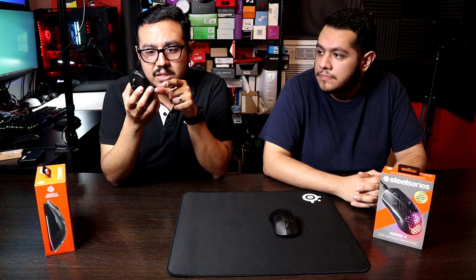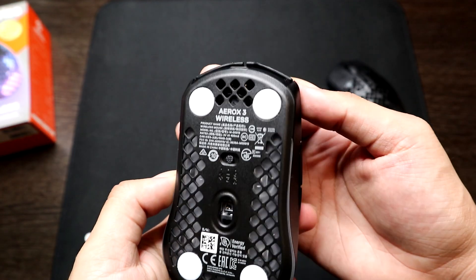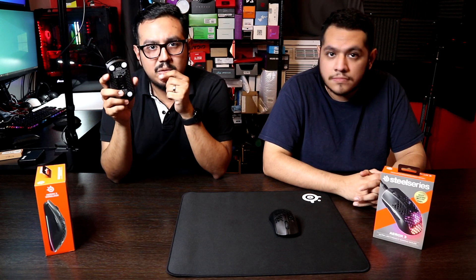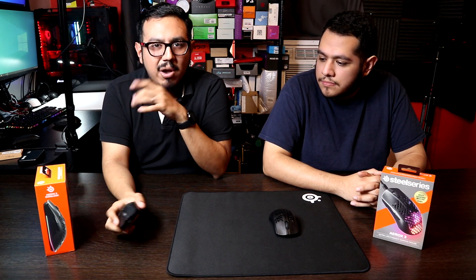I also like that there are two modes: the wireless receiver dongle mode and Bluetooth mode, which I actually use from time to time when I'm on the go with a laptop. I use Bluetooth mode just because I don't want to carry a dongle, especially since there's no compartment to store it.